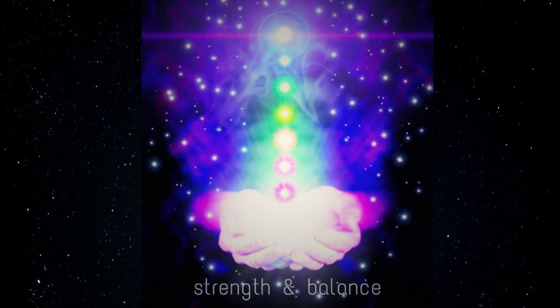My body is healthy. I am perfect, pure and powerful. There is no illness or infection in my body. I am happy, healthy and safe.